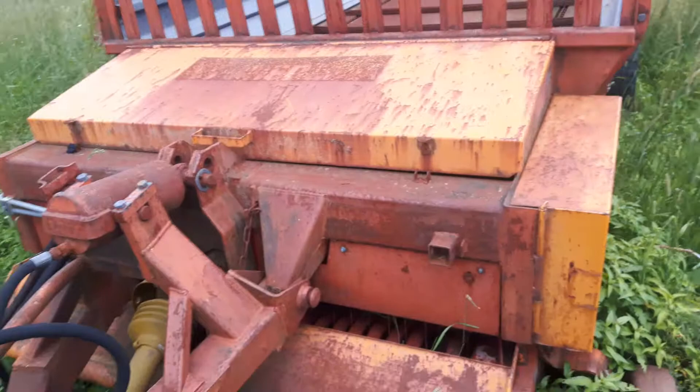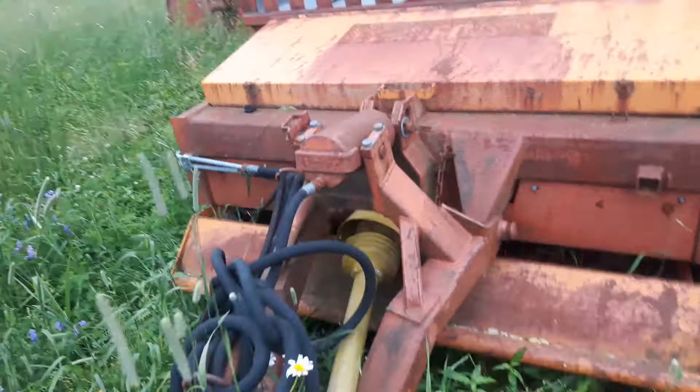I figured I'd show you guys this self-loading silage wagon. This actually worked really well. They're a great wagon. On a short haul, you could put up a pile of feed with these things.